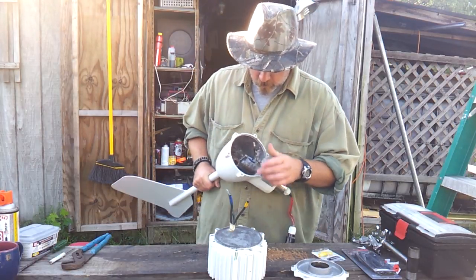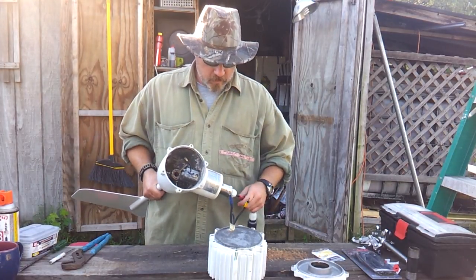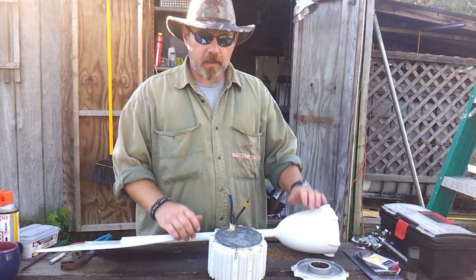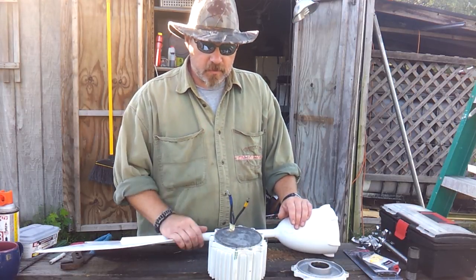Then we'll work on getting the head put back on the body and go on from there. So I'm going to stop this video and I'll start a new one when it comes to getting all this soldered back together. All right, thanks a lot — we'll see you guys on the next video.